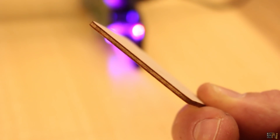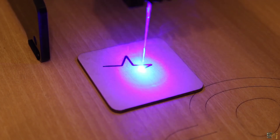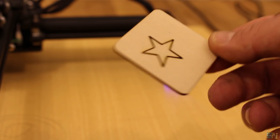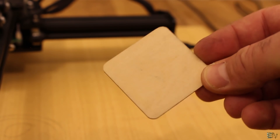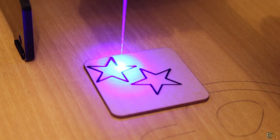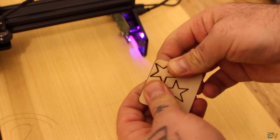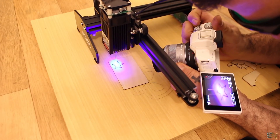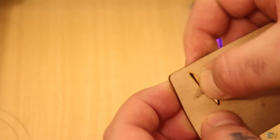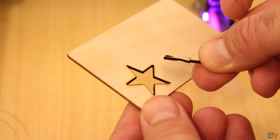Let's start with a little bit harder stuff — this 1.5 mm plywood. The first try is at 25 mm per minute with just one loop, and it didn't go through the entire wood. The second test was at the same speed but with two loops — this time it almost passed to the other side. The third time was at 20 mm per minute and two loops — this time the cut went to the other side. Just push it a little bit and the star shape pops out. So 1.5 mm wood is very easy.